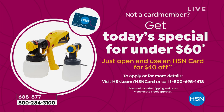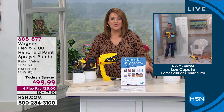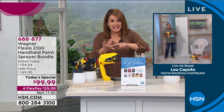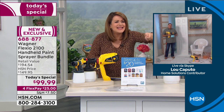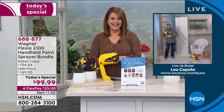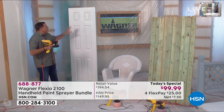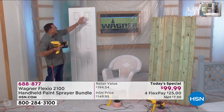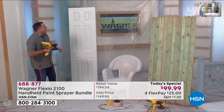Lou Caputo is here to tell us all about it. Lou, this is the first time I've ever used this product. I couldn't believe it — it's like magic. You're getting more done, less mess, less stress, and that professional even application you can never get with a paintbrush. Lou responds: you'll get more done even faster, and that's what's amazing about the Flexio 2100. To illustrate, I've got a door right here — lots of detail work. Watch how quickly I can paint this.